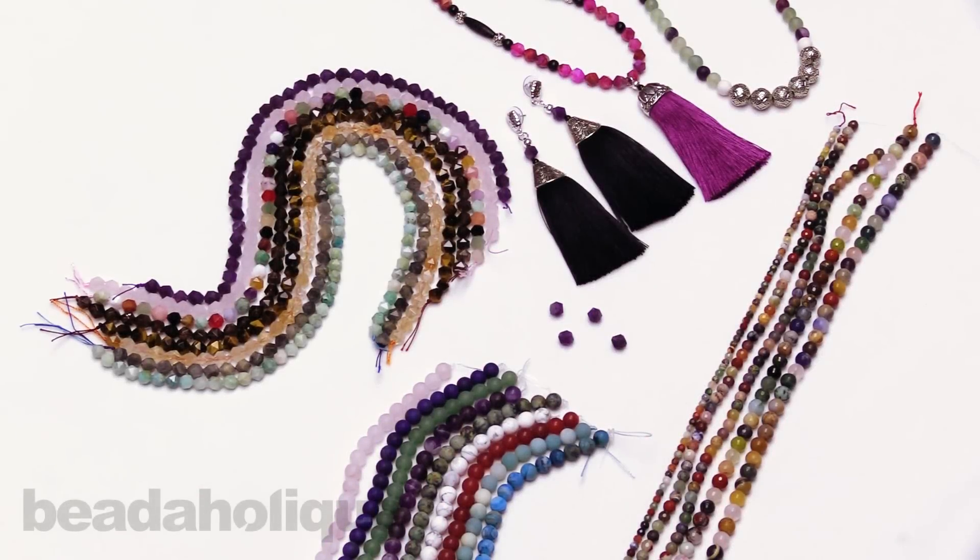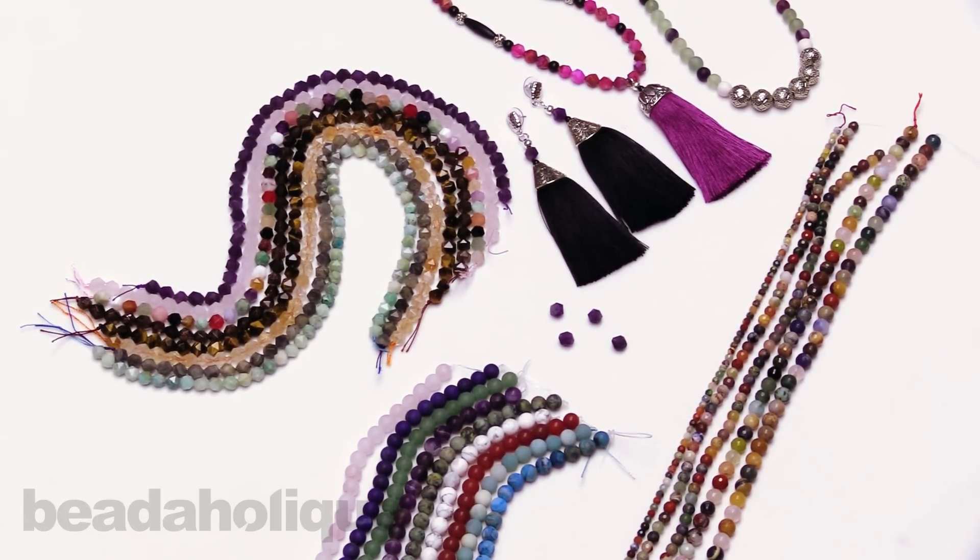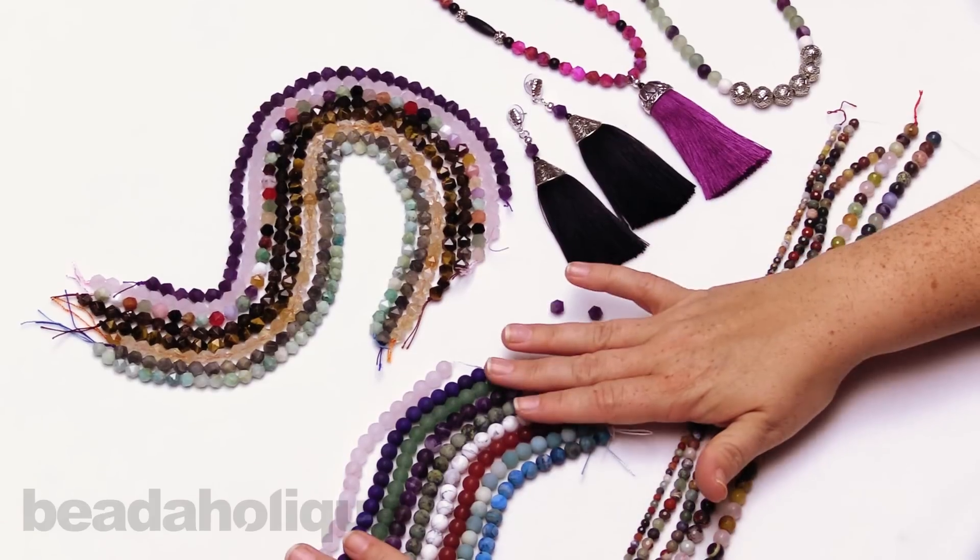Hi, this is Kat with Beadaholique and in this video I'm going to show you the newest from Dakota Stones. Today we have matte round and star cut beads. This is actually a really cool collection so I'm going to start by talking about the matte beads.